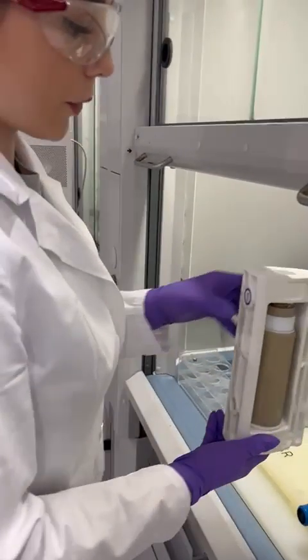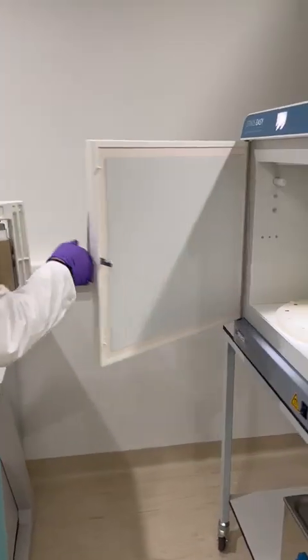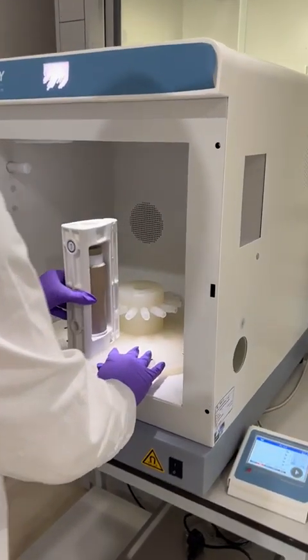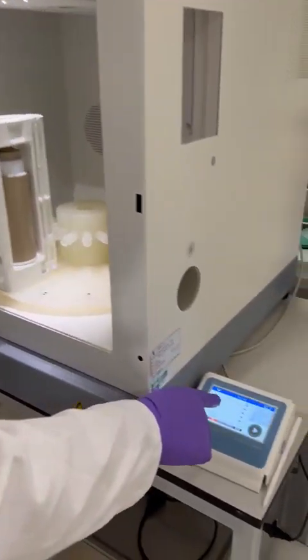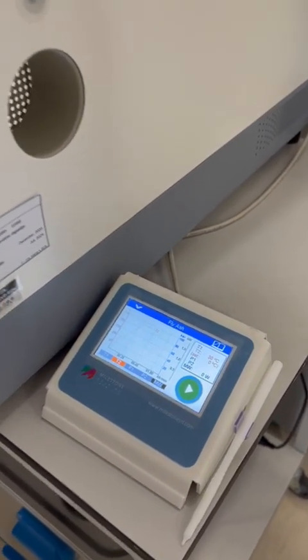After this step, we are putting the vessels into our microwave digestion instrument. As you can see, the instrument is already set to the fly ash method, which we are using for the digestion program.